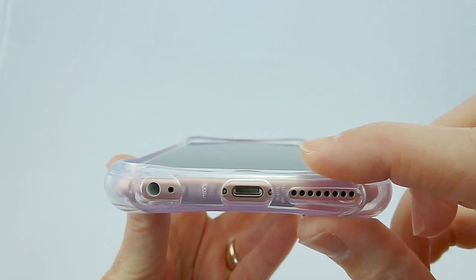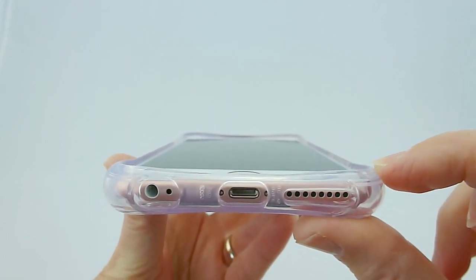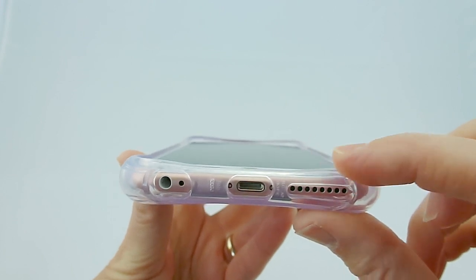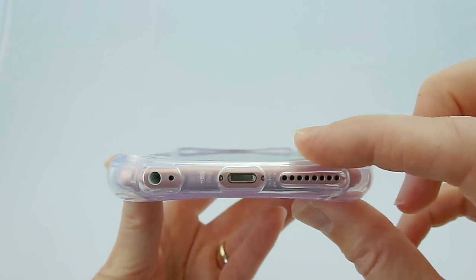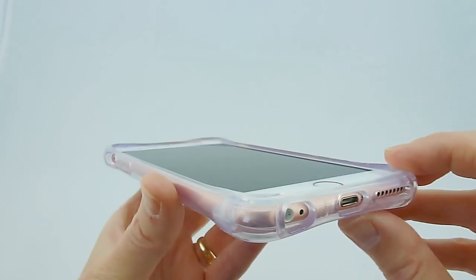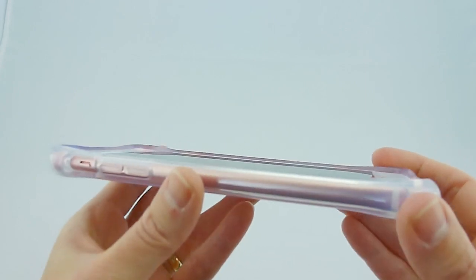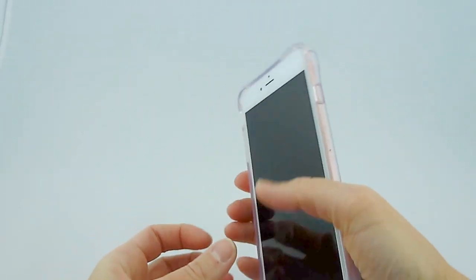Ballistic is known for the special corners that jet out and help provide extra protection in terms of drops — this is how they get their 6-foot drop protection certification. If you lay this on the table, your beautiful screen is definitely not going to touch anything, as long as you're on a flat surface. And this is a nice grippy TPU, and it feels really great.